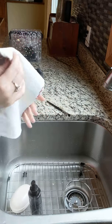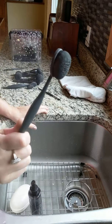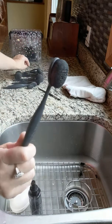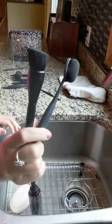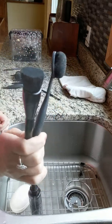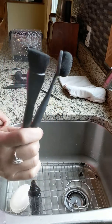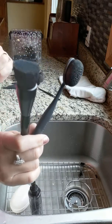Now for the really gunky ones - my foundation brushes. People ask me all the time, do I have to clean foundation brushes every time? No - maybe every two or three times. But if you have acne-prone skin, you have to clean your brushes more often because your skin will get breakouts. I've actually had people clear up their skin just by cleaning their makeup brushes more often, so I do think it's really important.